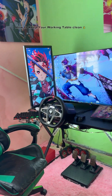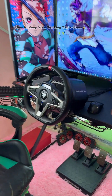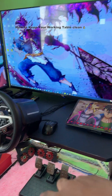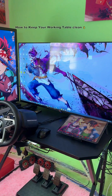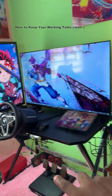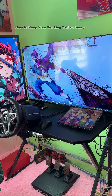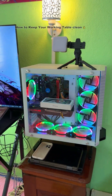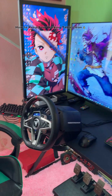This other working setup — I don't do repairing here. This is my steering wheel; I play games here when I'm free. I do video editing, blog posting, running ads, managing anything that doesn't have to do with repairing. Even flashing and unlocking I do here with my PC — actually a gaming PC — and as you can see, everything is clean and in order.